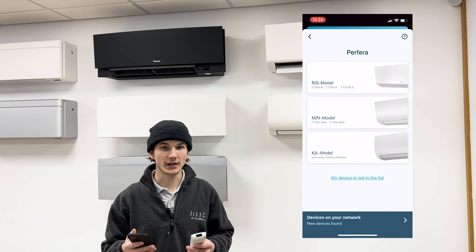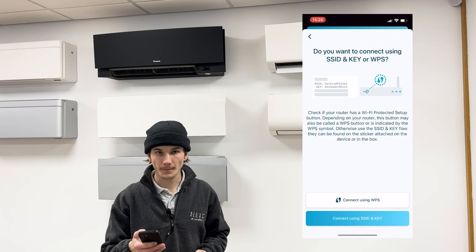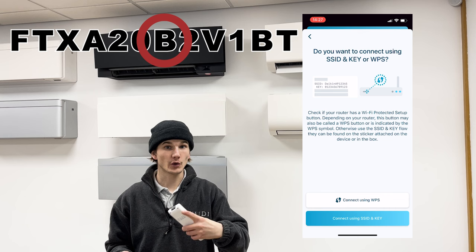Now it's asking for the model reference, so we need to refer to the model number we noted down earlier. In this case it's FTXM 20R, and the first letter after the two numbers is the model reference. So in this case it's R, so I'll select the R/S model. If you have a Stylish unit, the model number will be FTXA followed by two numbers, and the letter following the two numbers is the model reference — so it could be A or B.